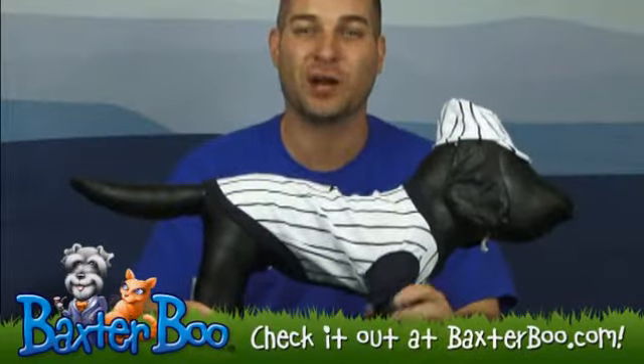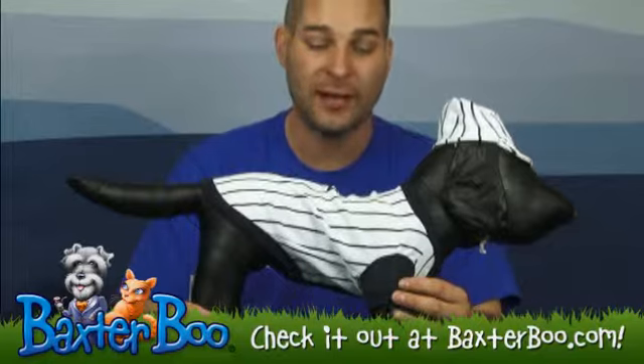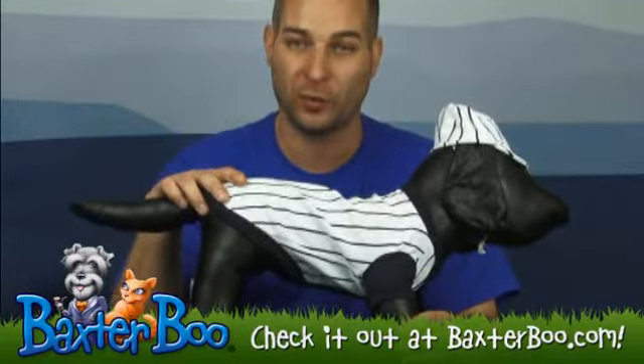Hi, it's Brandon with BaxterBoo.com, here today with Sam to show off another one of our great items. Today he's showing this baseball player dog Halloween costume.